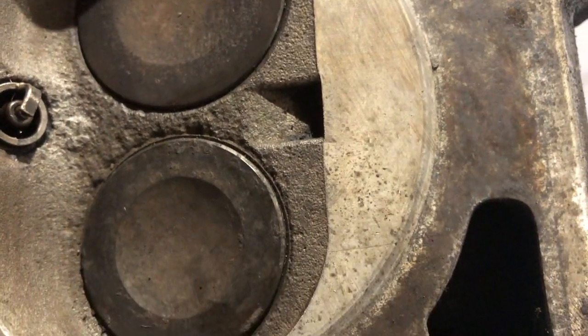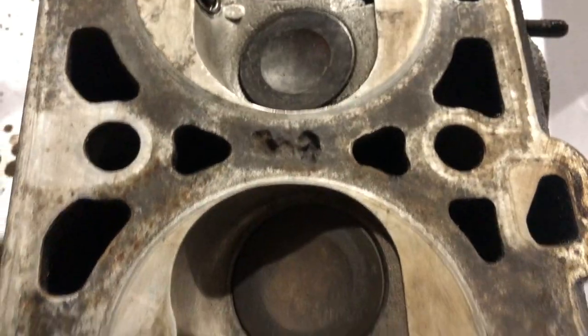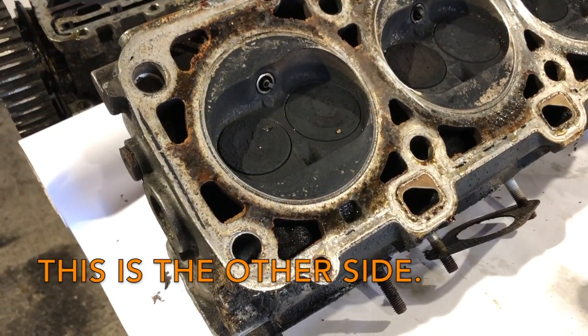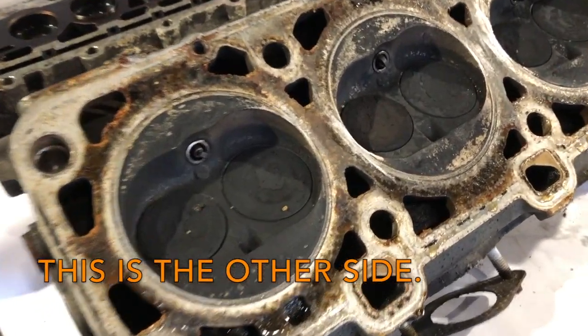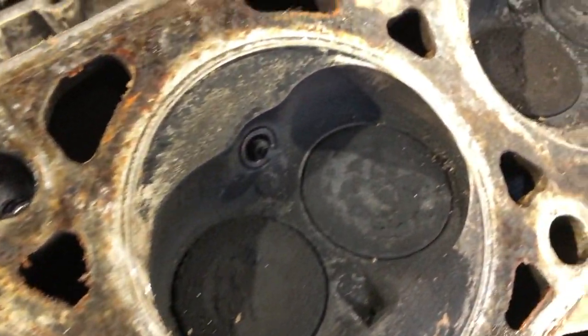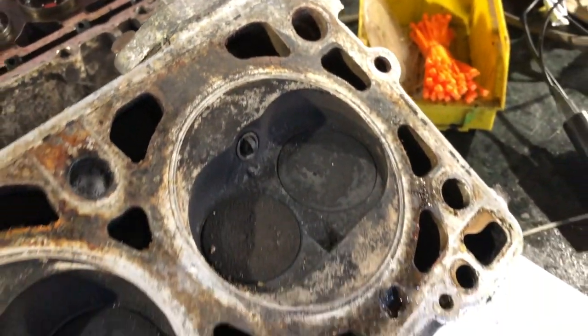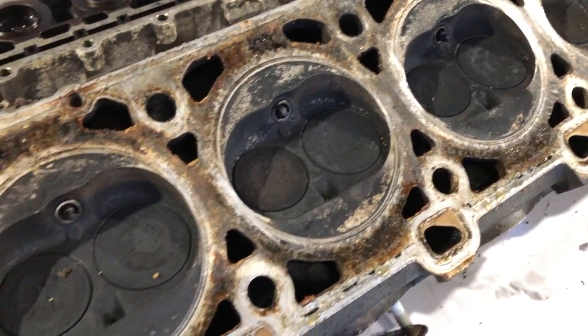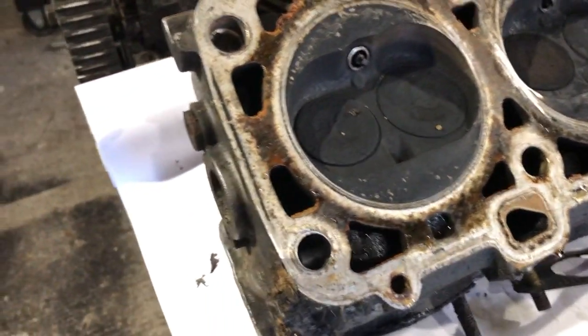We'll see how deep that goes and whether it's going to be okay to use again - I don't know, just see how much money I want to spend. Just scraped between the cylinder chambers - doesn't look like there's any corrosion, which is good.